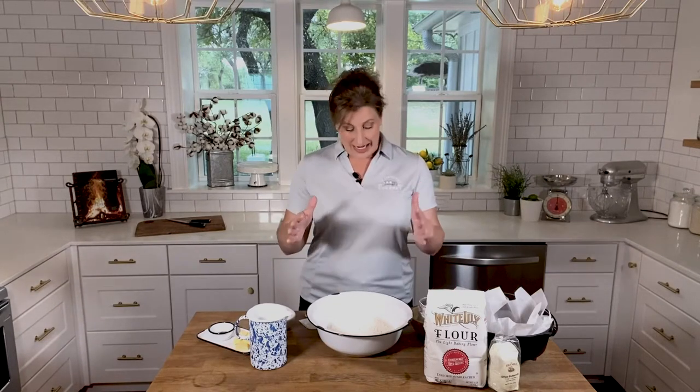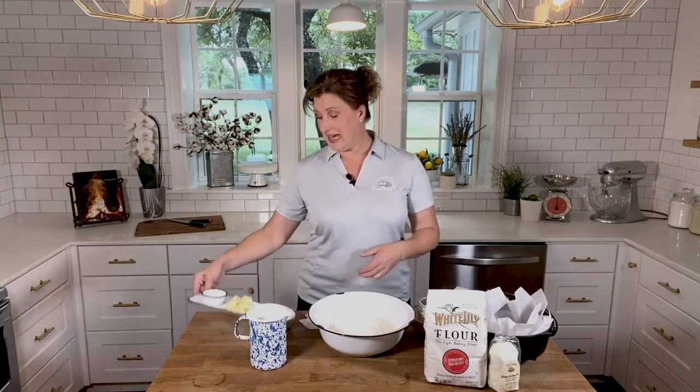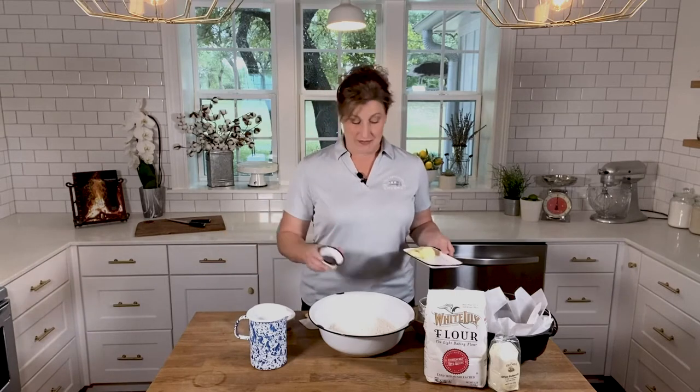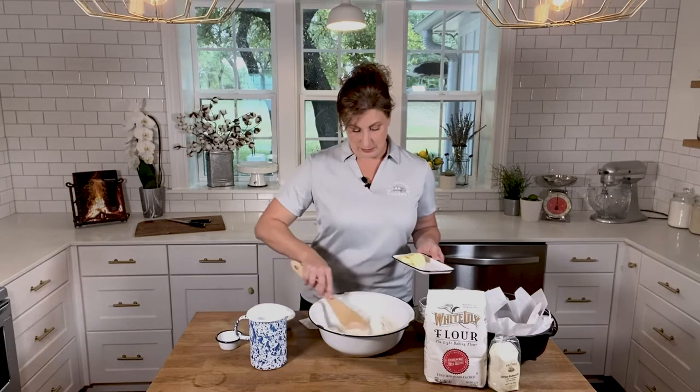Let's get started. I have 2½ cups of self-rising flour in this bowl. Self-rising flour is fantastic — it already has the leavener and the salt in it, so you just have to scoop and go. It also cuts down on storage in your trailer, because we all know how valuable that is. Now I'm going to add in the black pepper — I've got 1 tablespoon of that — and give this just a good little mix around.